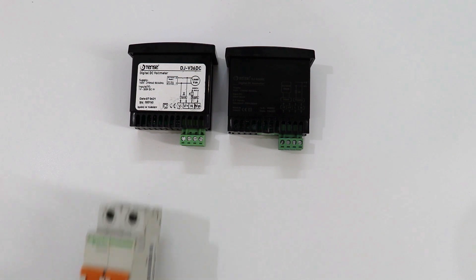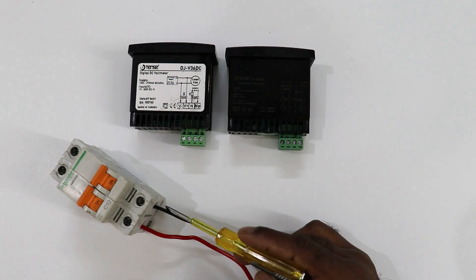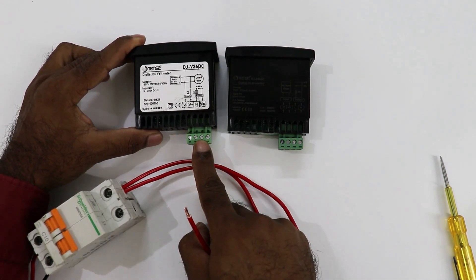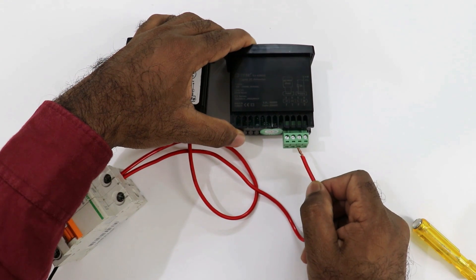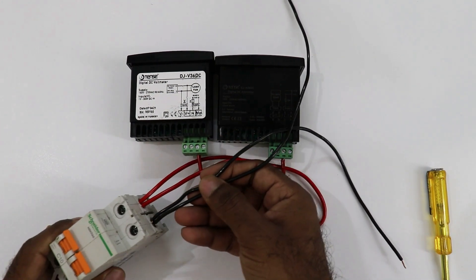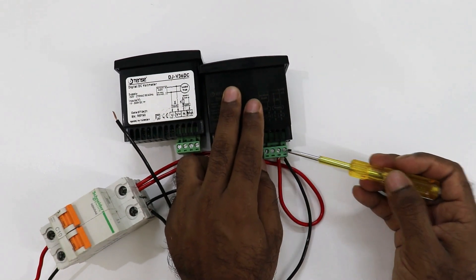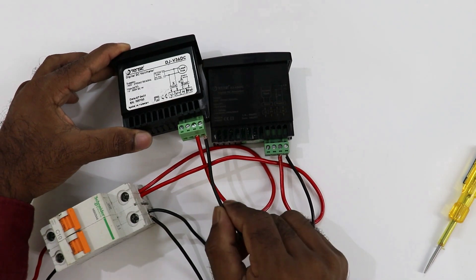For connecting with phase supply I am using a MCB. In this MCB, if you look at the back side, phase supply and neutral supply is already connected. With the output terminal of this MCB, connect both wires. Take one wire and connect phase supply to the third terminal of the voltmeter. Similarly, take the second phase wire and connect it to the third terminal of the ammeter. For neutral supply, take one wire and connect it to the neutral terminal of the ammeter, which is the last terminal. Then take the neutral supply to the voltmeter and connect it to the last terminal there as well.